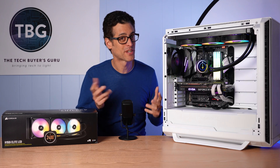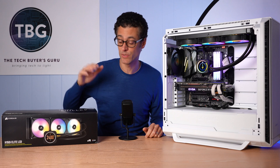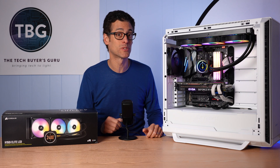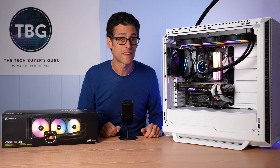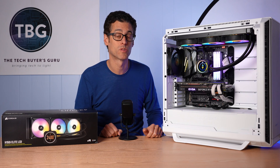Hey there, I'm Ari from The Tech Buyer's Guru, and I've got another how-to video for you here on the channel today. This time around, I'm going to be showing you how to install and configure the H150i Elite LCD Liquid CPU Cooler from Corsair that you see right here in my test system. It's got a lot of options, a lot of customization, and that means there are a lot of things to learn about this really awesome new cooler from Corsair.